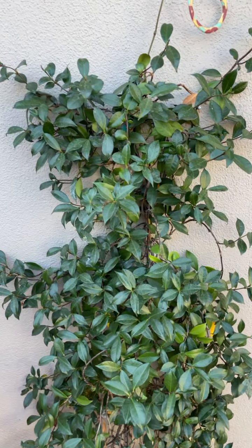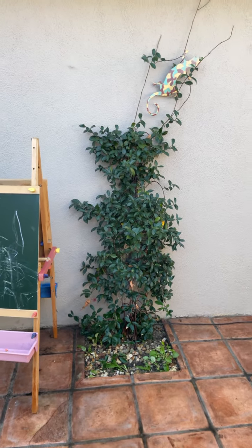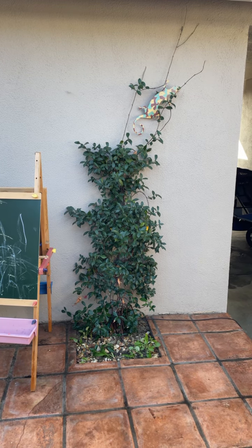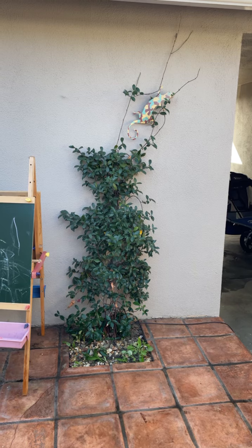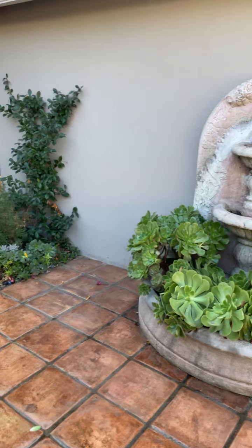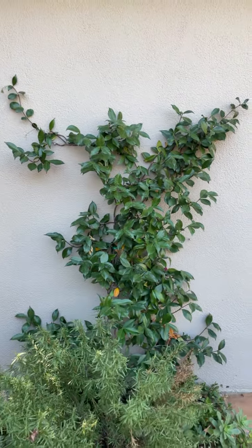This is a jasmine — it can grow but it's a very slow-growing vine for me within this climate in Southern California. I'm thinking I'm going to try to let it grow tall and maybe surround the fountain.